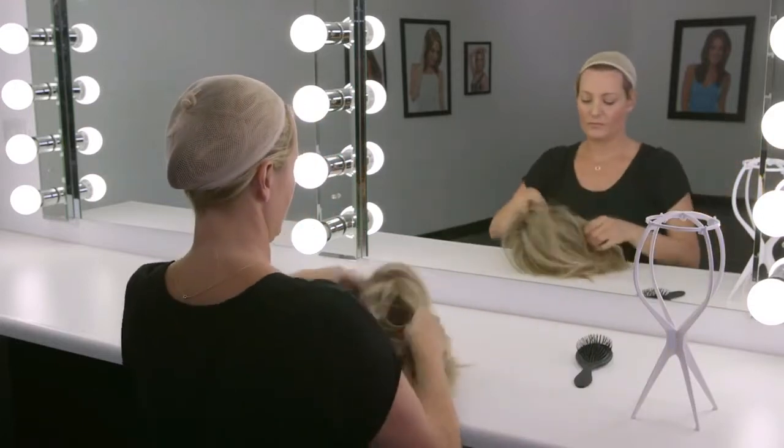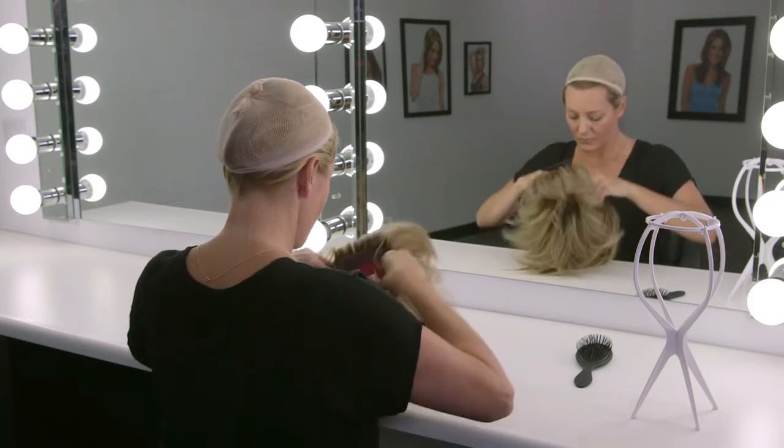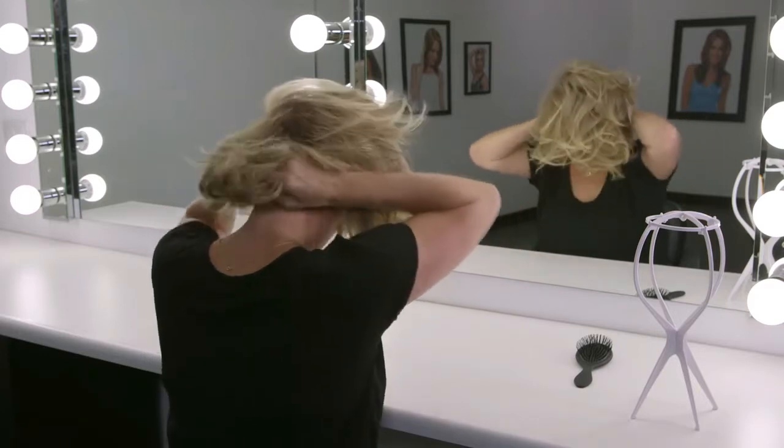Turn your wig over and hold it in front of you. The hairline should be facing you. Put your thumbs on the elastic adjustable tabs at the nape and gently slip the wig on like a cap, keeping your ears free.